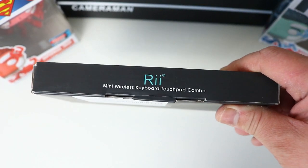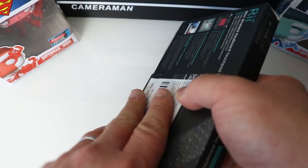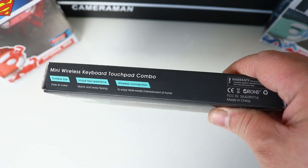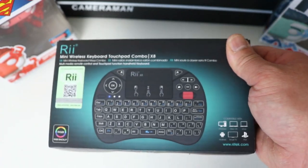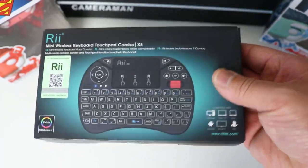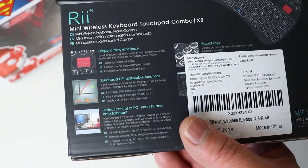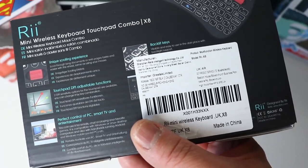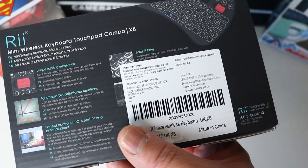On the sides there's not much info, just RE mini wireless keyboard branding. On the back it emphasizes: mini wireless keyboard, portable size, unique input experience, and wireless connection. It has a full QWERTY keyboard so everything you need is on here. The back also highlights the unique scrolling experience from the scroll wheel — that's the main reason I bought it. The touchpad DPI is adjustable, and it lets you know you can control content on PCs, smart TVs, and other entertainment systems.